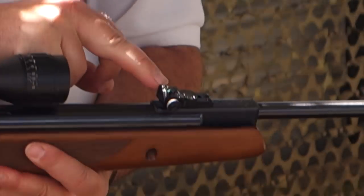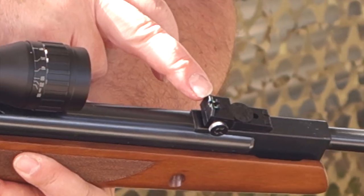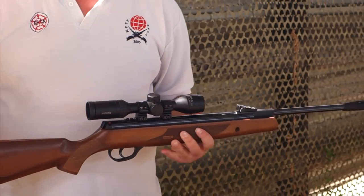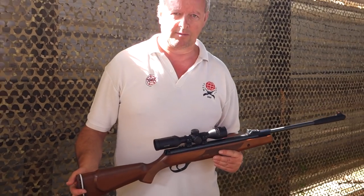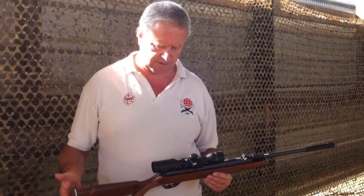On the rear sight you've got finger wheel control and the green elements — fibre optics. If you've ever used those, they make use of any ambient light, so in quite dull conditions it's a lot brighter than just standard open sights, which is good.